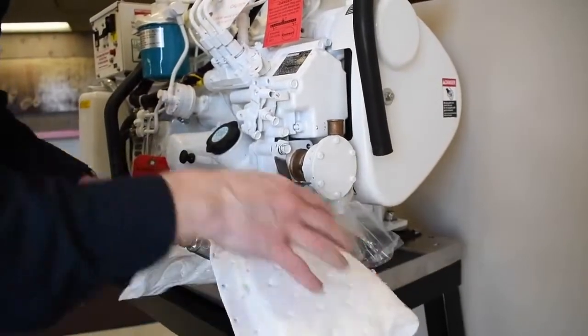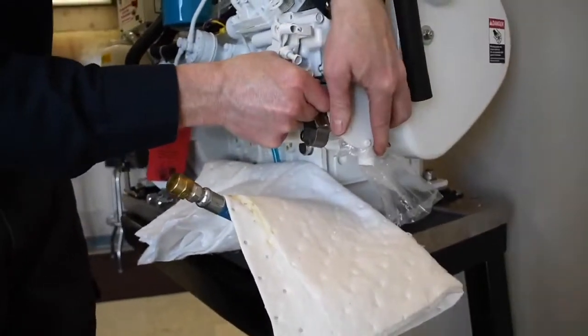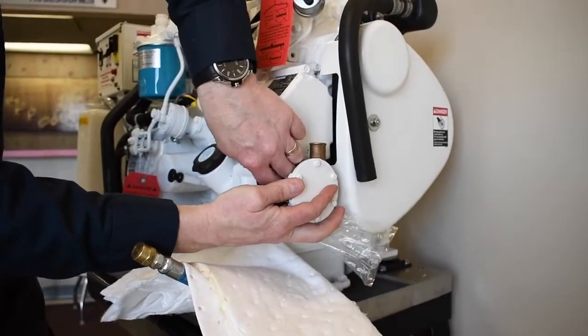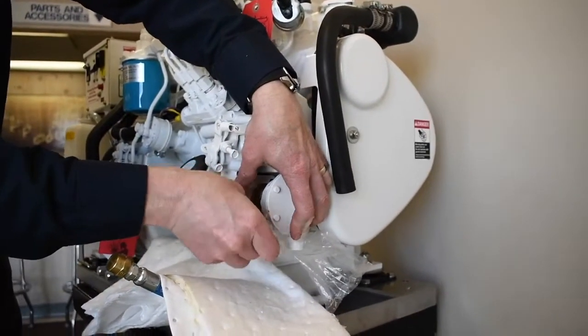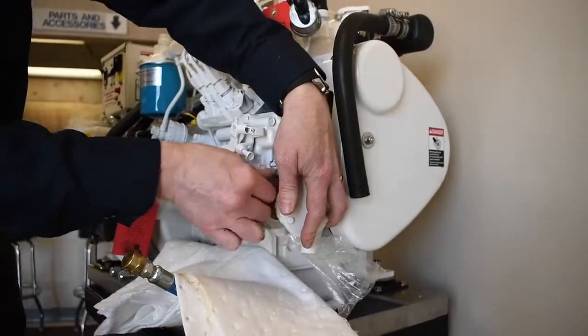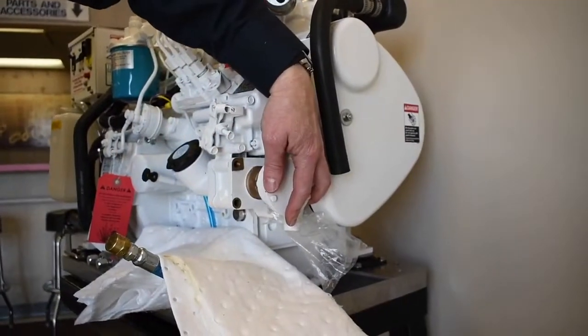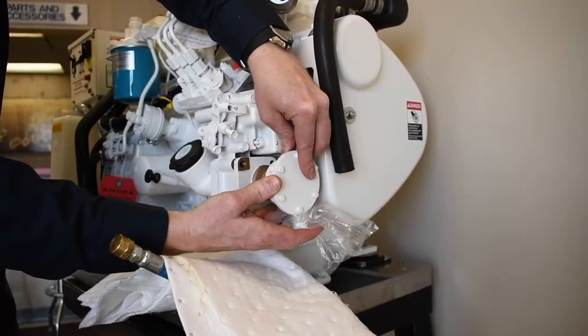Lay oil absorbent pads down to catch any residual oil that may spill out. Then carefully remove the 3 bolts by hand from the oil filler casting. Set the bolts aside neatly.